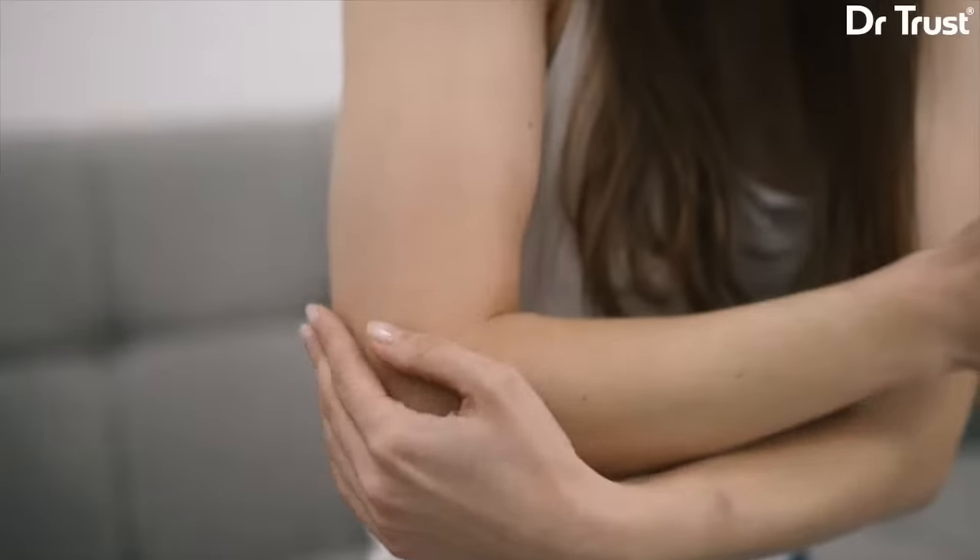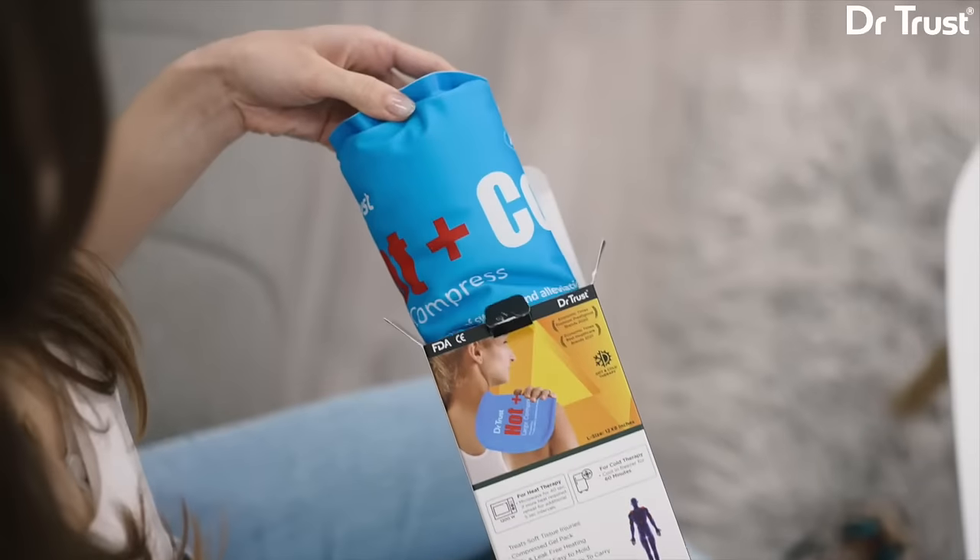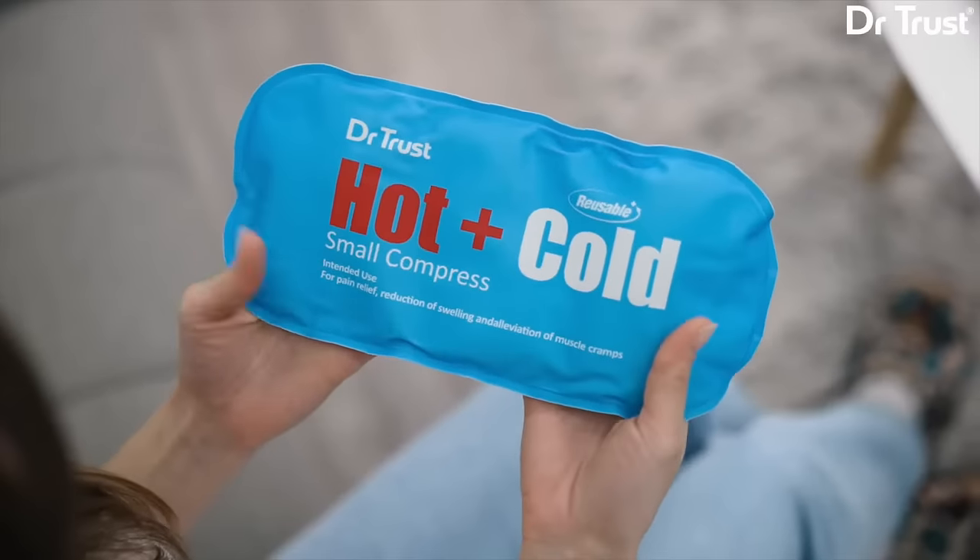The Dr.Trust Hot and Cold Gel Pack allows faster recovery from injuries, fever, bruises, sprain, strain, muscle pains, or body aches.